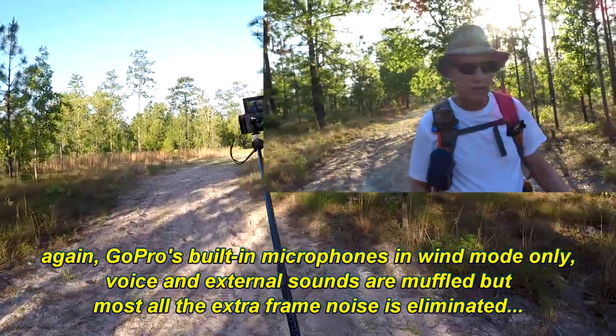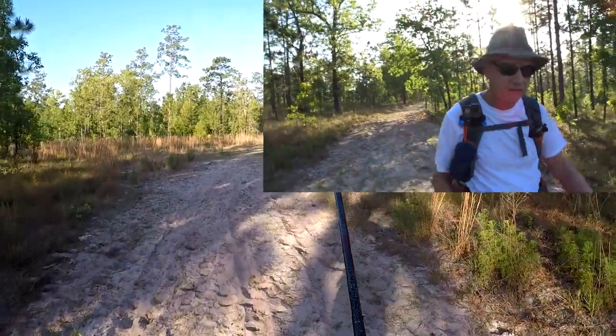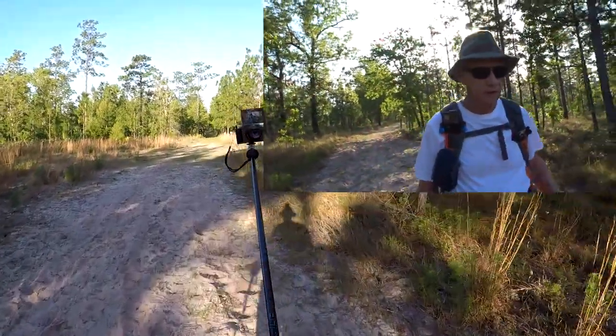Yellow flies are out. I really don't like those things. I'd rather put up with mosquitoes than yellow flies.